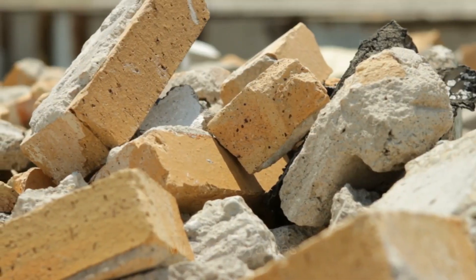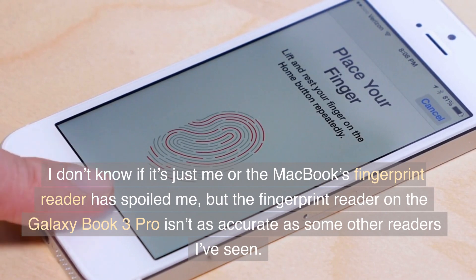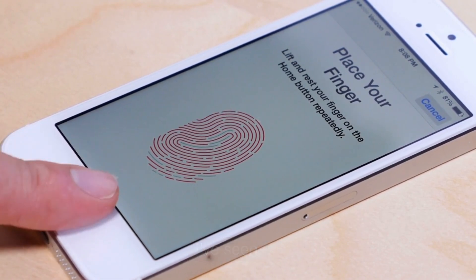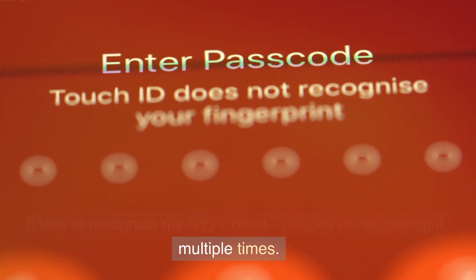As for minor annoyances, I don't know if it's just me or if the MacBook's fingerprint reader has spoiled me, but the fingerprint reader on the Galaxy Book 3 Pro isn't as accurate as some other readers I've seen. It fails to recognize my finger often, despite re-registering it multiple times.